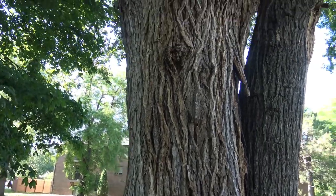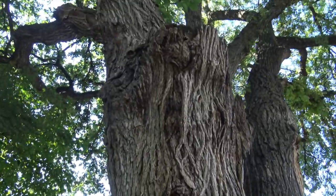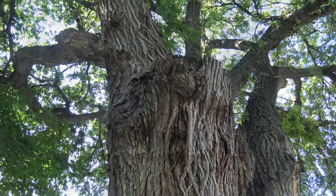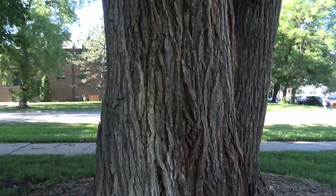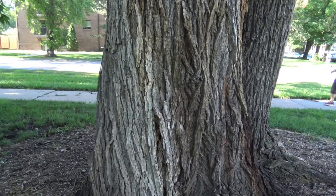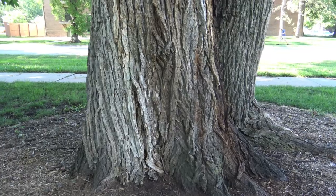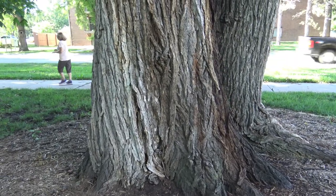The discoloration is sort of whites, grays, and browns, and it usually originates from a wound somewhere higher in the tree. That discoloration comes from a bacterial wetwood. It doesn't seem to harm the tree, but it does cause a discoloration or staining of the bark.